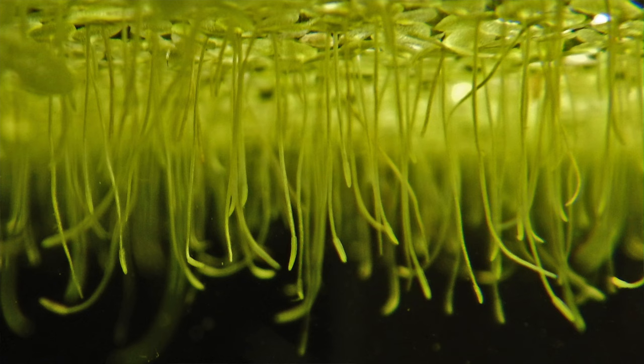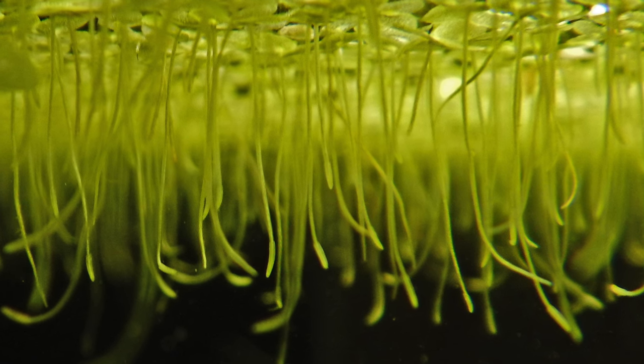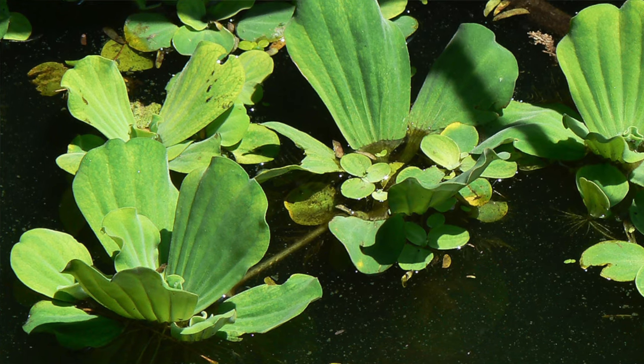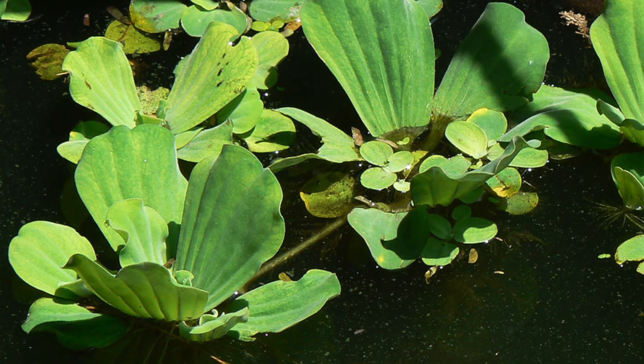Duckweed is definitely really small — tiny little floating plants with tiny leaves — and if your turtle isn't eating it, it can quickly overtake a tank. Salvinia and amazon frogbit are both a little bigger than duckweed and still have that standard leaf shape, but salvinia has a rough texture — someone described it as like a cat's tongue — whereas frogbit is a little more durable. Finally, water lettuce looks like a tiny head of lettuce, is a bit bigger than the others, and can get a lot bigger if given the space. These have root systems that go down into the water and really soak up all those nutrients.